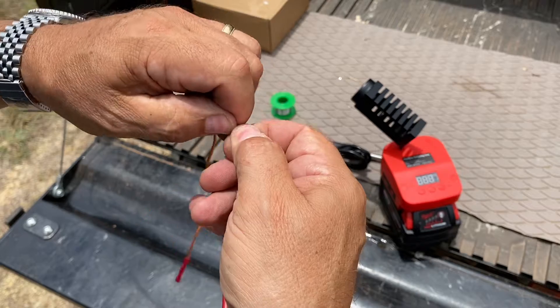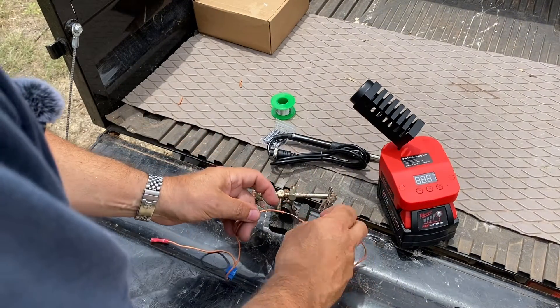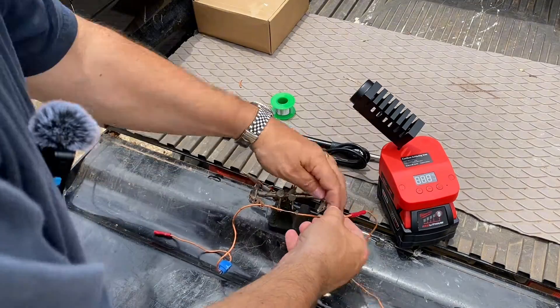Then we'll put some solder on there and we'll have a connection that'll never really break. It'll be as strong as can be and have a positive electrical connection for the time that you need it.